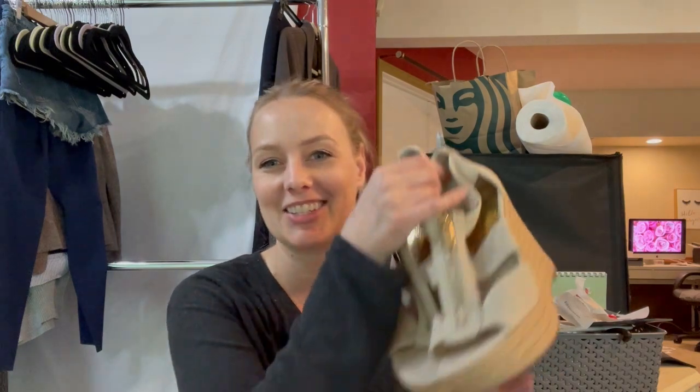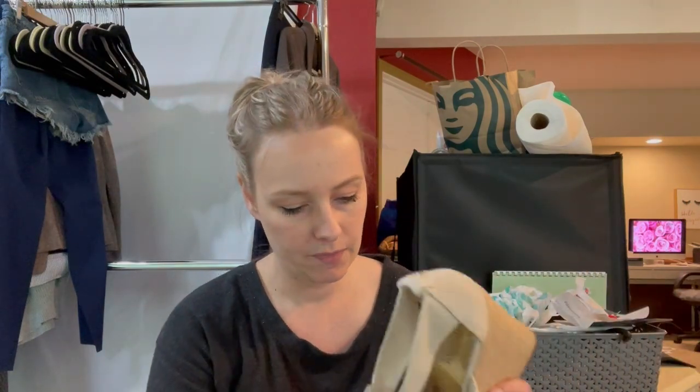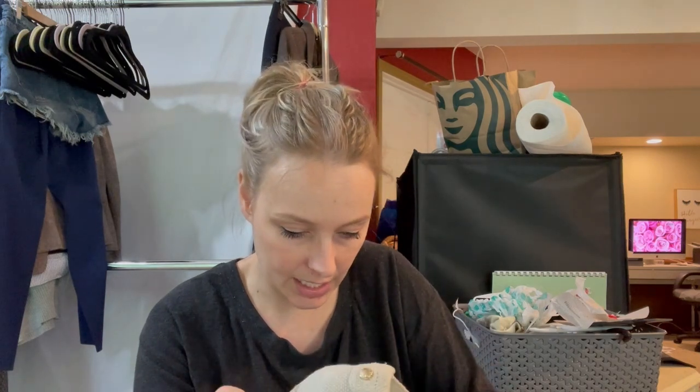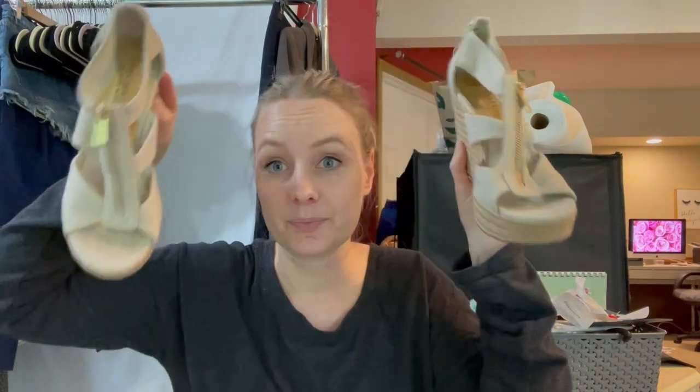Another pair of espadrilles — these are Michael Kors, Michael by Michael Kors. These look like they're in great condition. They're kind of a cream color — almost like a burlap, a thicker canvas material with a zip up the front. It is a size seven and a half. These barely look worn — there are no toe prints or anything, so that's good. I keep seeing good shoes down there — I'm trying not to peek ahead.